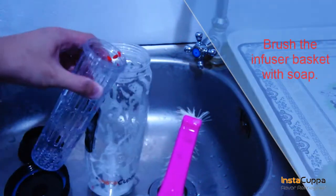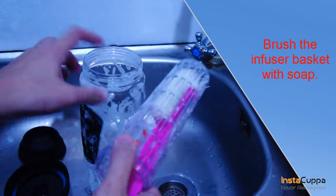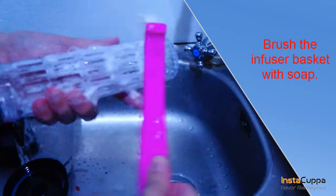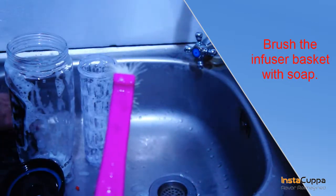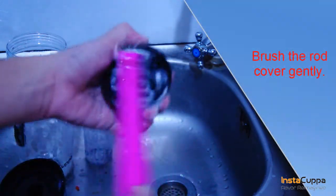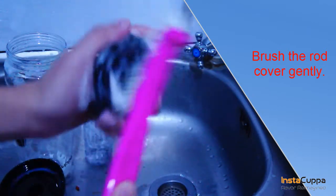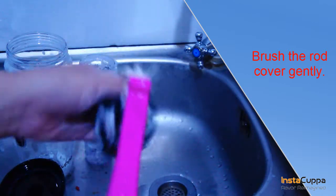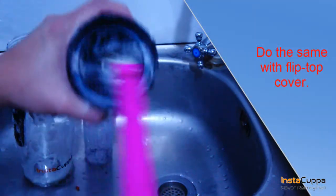Brush the infuser basket with soap. Brush the rod cover gently. Do the same with the flip top cover.